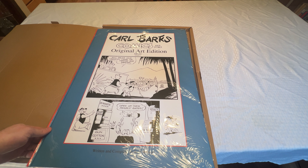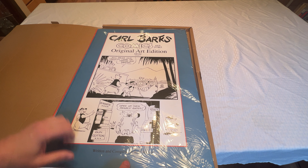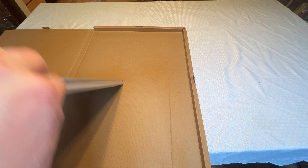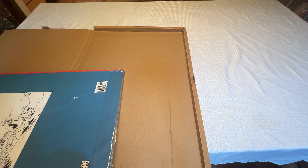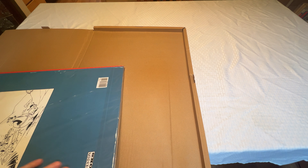So this still gives you a really, really clear idea of Barks' aim for it, which in my mind is the whole point of having this collection. It allows you to really get in and see, really up close and personal, exactly how Barks threw these lines.